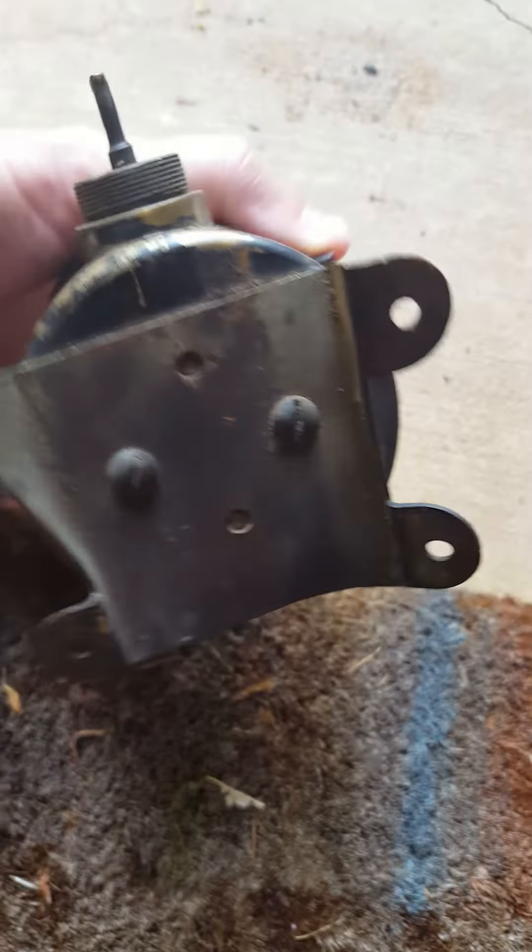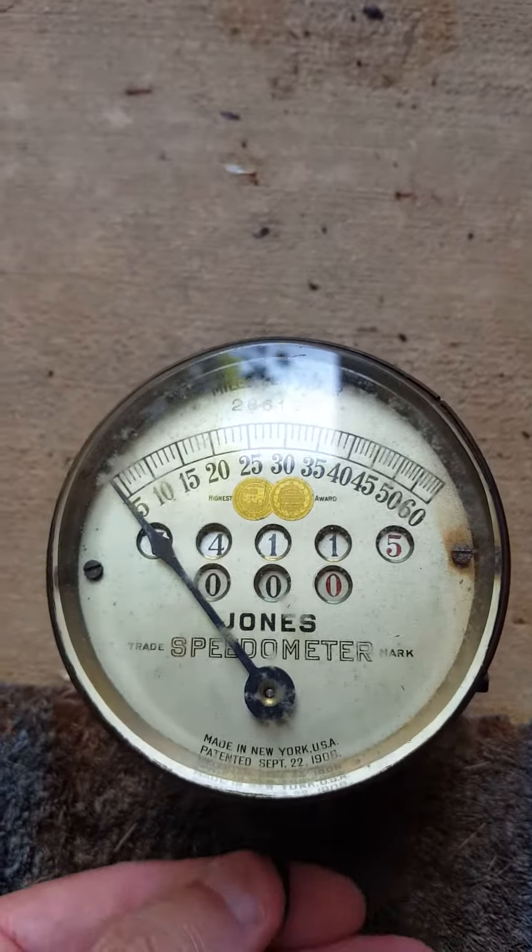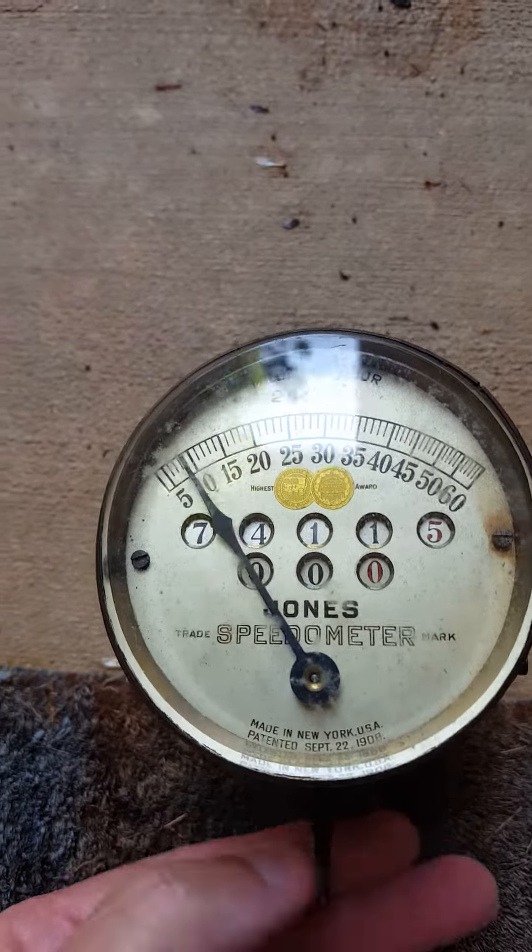That's the bottom of it. The speedometer does work. Here's the little knob there. I will turn the knob and you should see that the little thing will turn. So as I turn that...